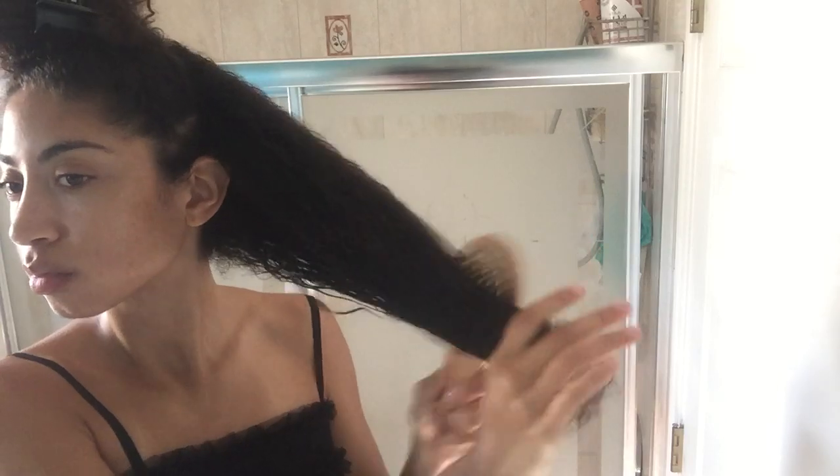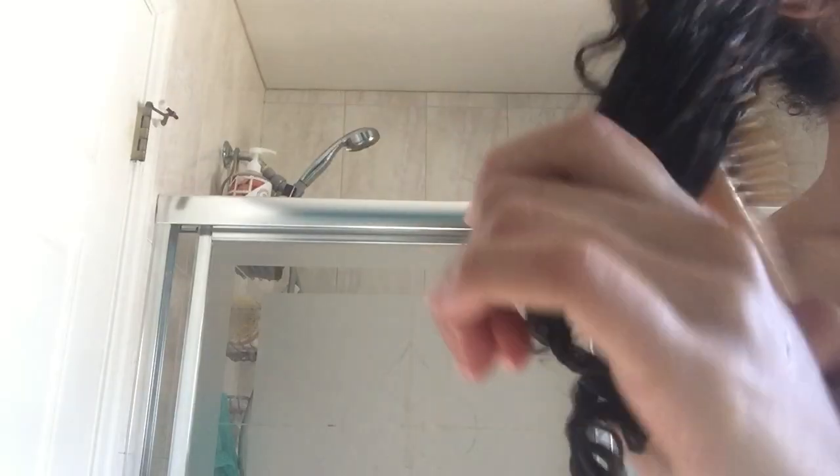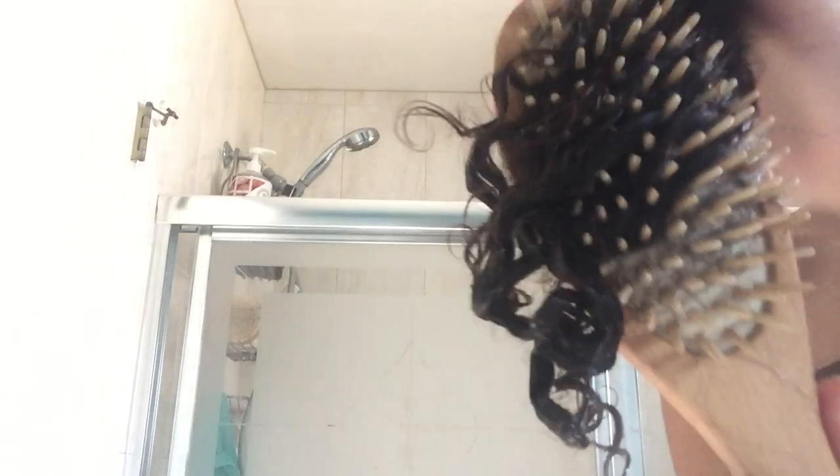I'm actually going to use a brush because I can already see it's not as defined as I'd like it to be, so we're going to brush it out. Now the goal is to not touch it.